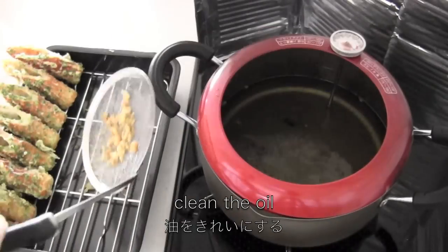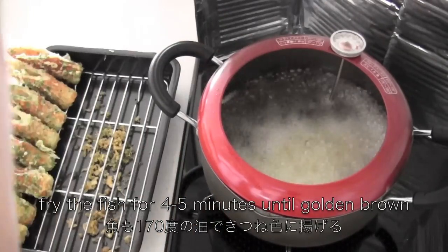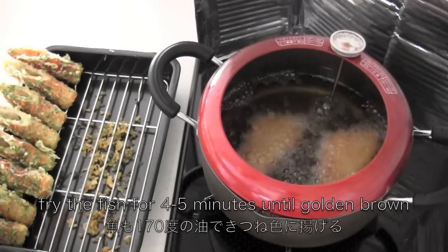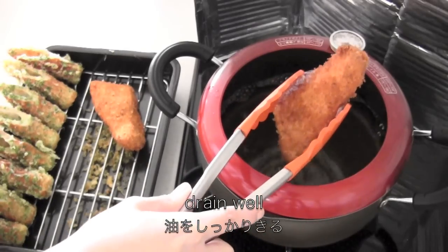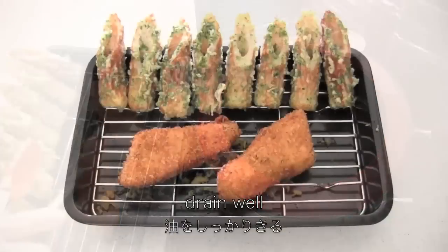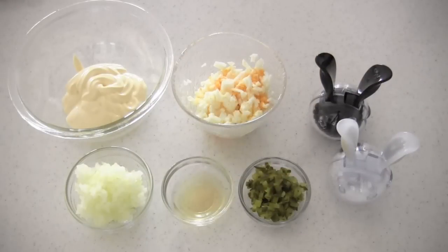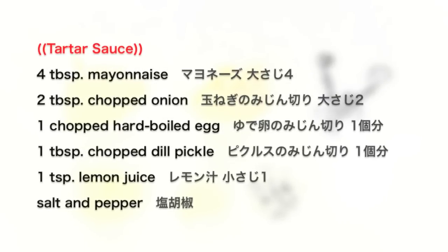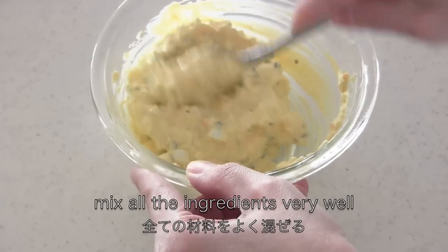Now clean the oil and fry the fish for 4 to 5 minutes until golden brown, then drain well. Now let's make tartar sauce. Mix all the ingredients very well.